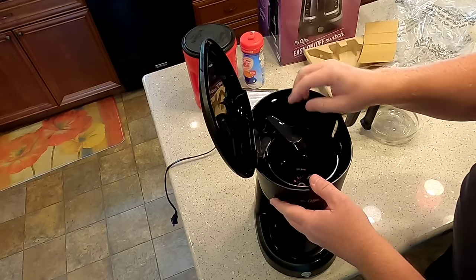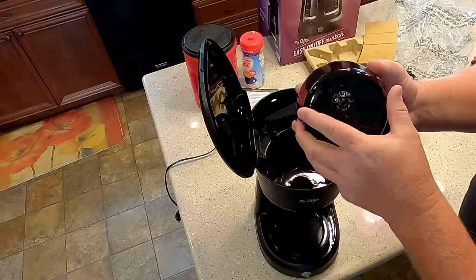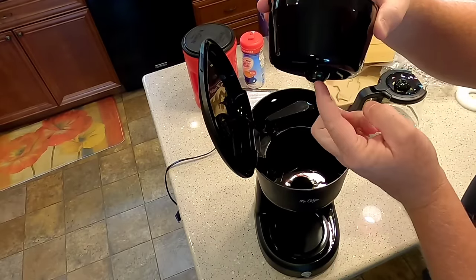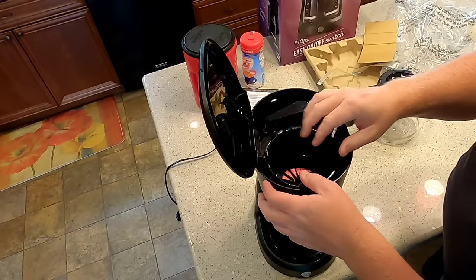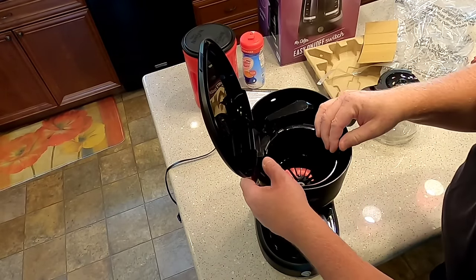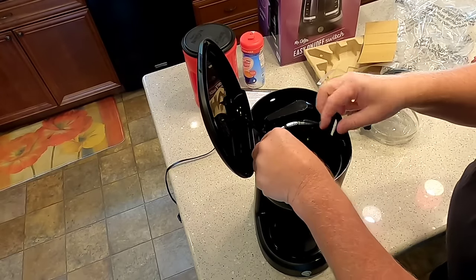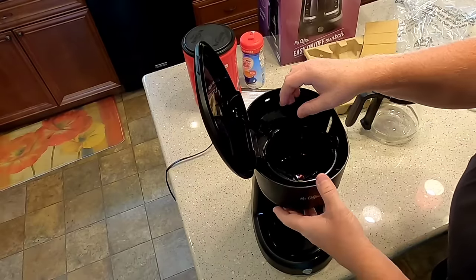It looks like this goes out of the way and you can lift your basket up. I do like this — coffee is not going to come out until you've got the coffee pot underneath it. So that is a nice feature. It just pops in there and that's it.